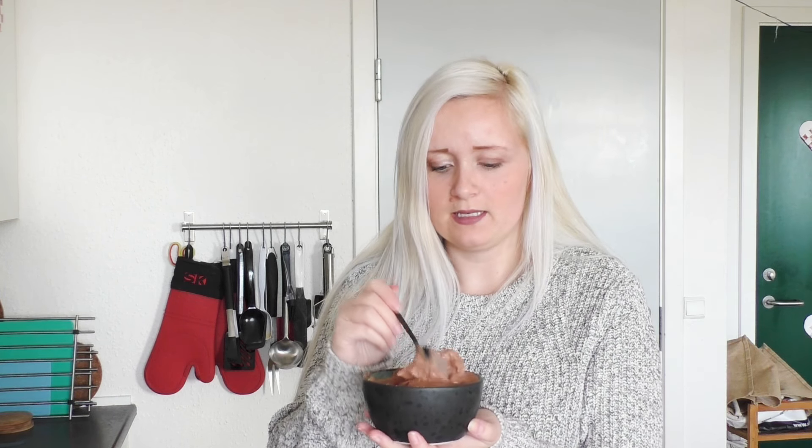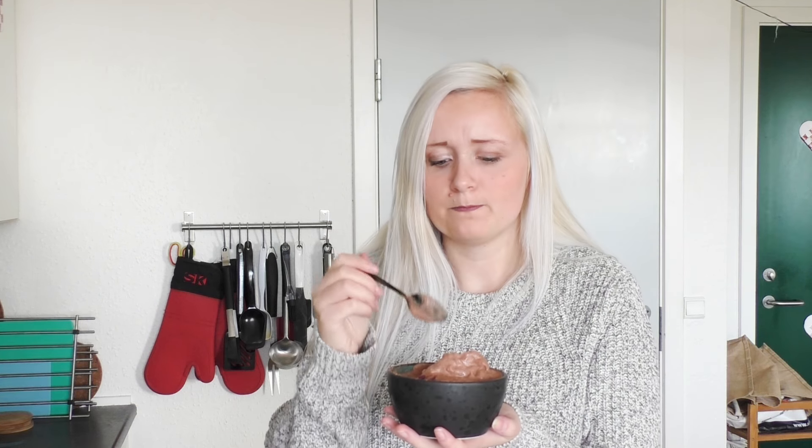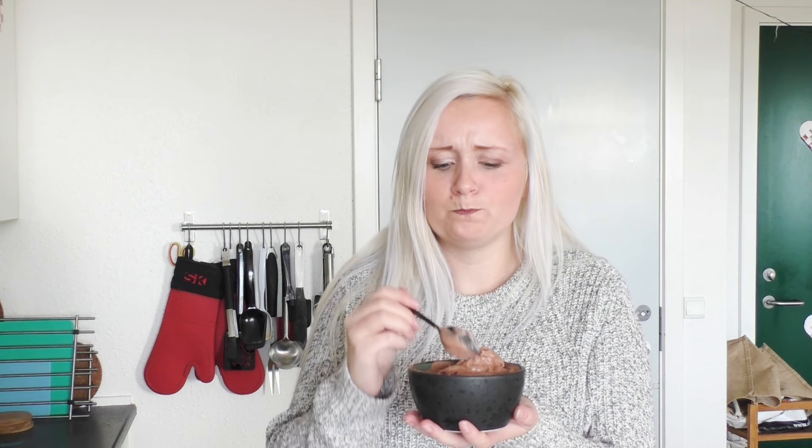Let's give it a taste. I just love how thick and delicious it is. It is just so yum. And you can always add in other flavors — I think next time I'll try some peanut butter.